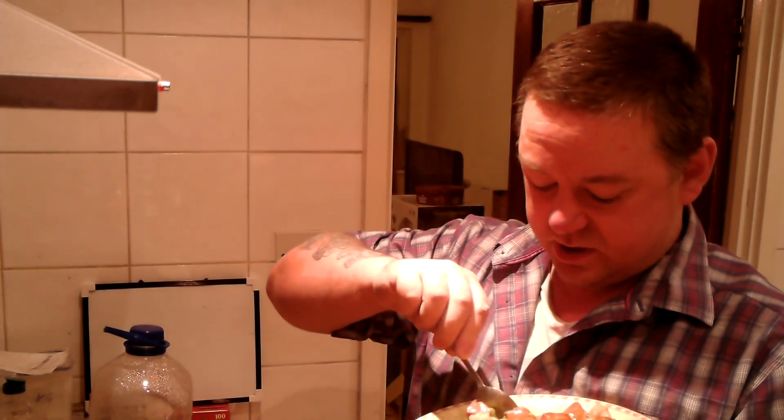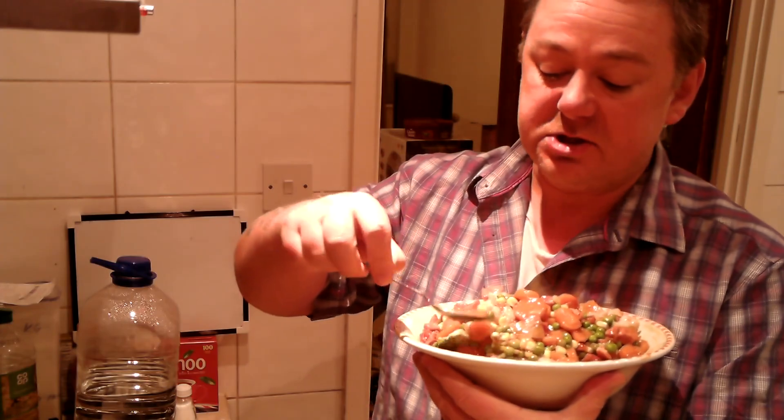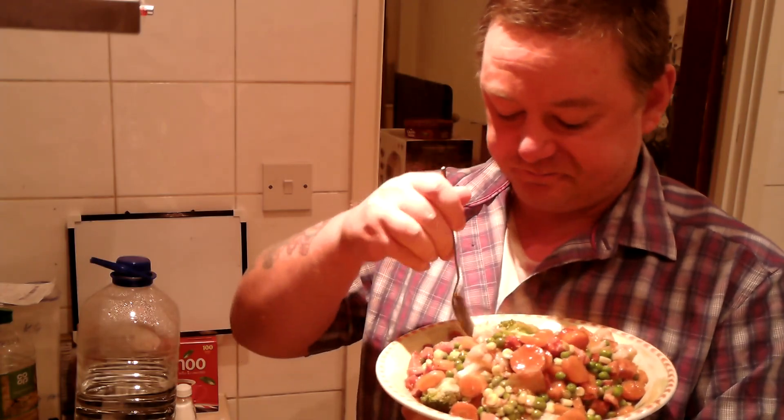I'm going to eat what I can, and whatever I can't eat I'll put in a bowl and reheat it for tomorrow's breakfast, because I doubt I'll get rid of all this. The meat is really soft and chewy, and hasn't lost any of its flavour — it's been cooking for ages.